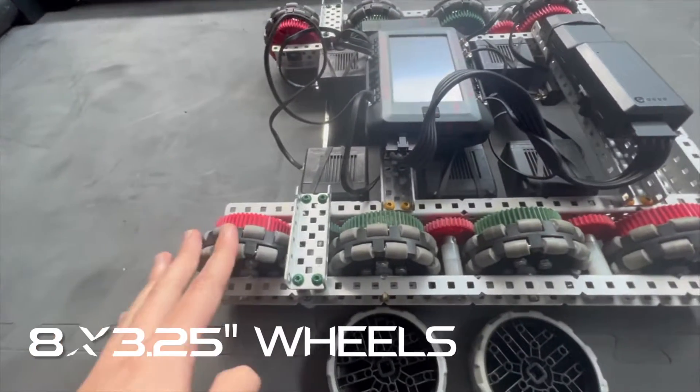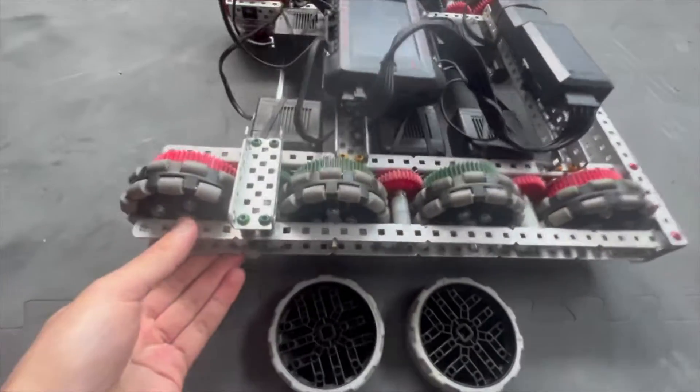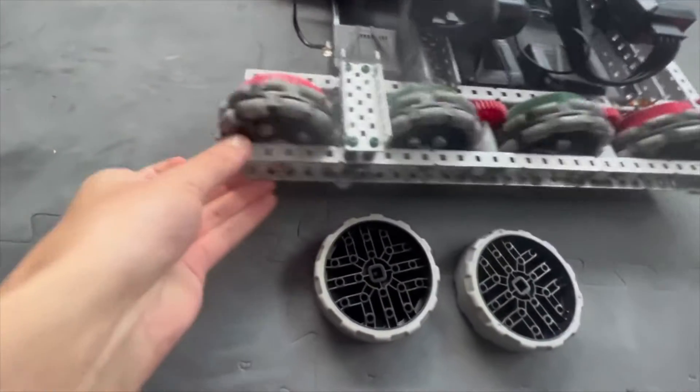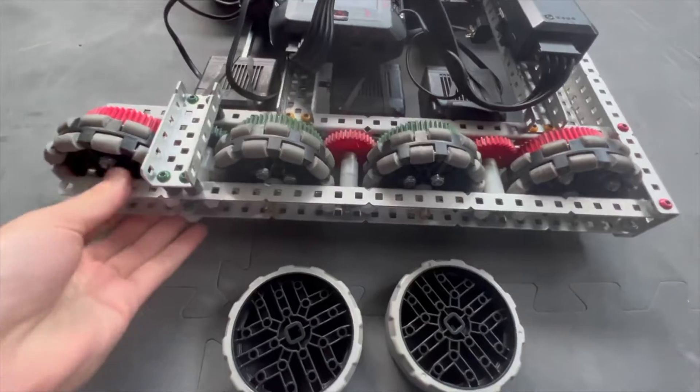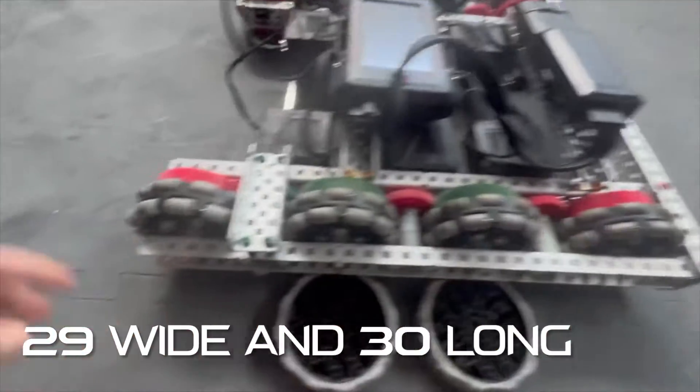The wheels are 3.25 inches and we got eight of them. As Ben said in his video, it helps distribute the weight when you have a lot of it on there. The dry base is 29 holes wide and 30 holes long.